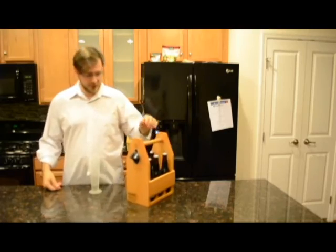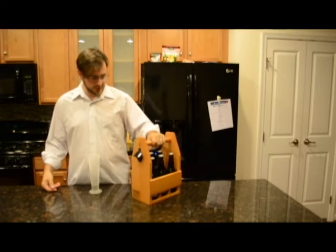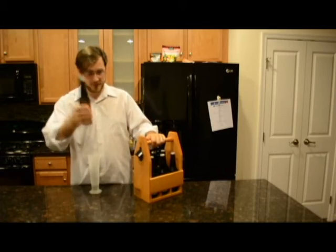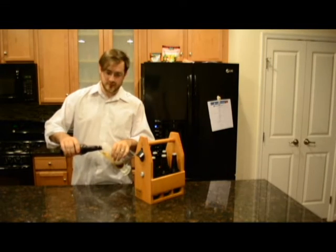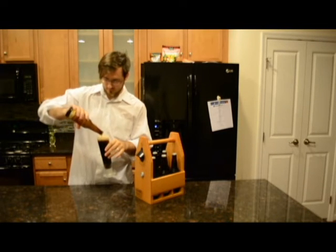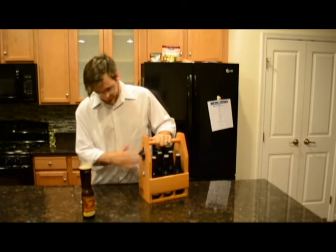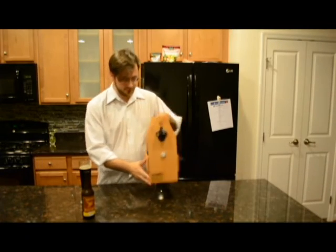This is my completed project for the Summers 2x4 creative competition. This is a six pack carrier. Today we are drinking Dominion root beer. Since woodworking is family friendly, I thought I'd keep it family friendly, so we have a bottle opener. And we're going to enjoy some root beer as we talk about our project. So we have a bottle opener, magnets, logo, and dividers in there to keep the beers separate.